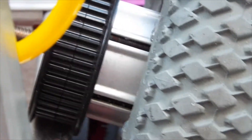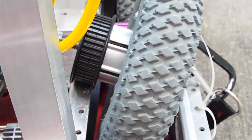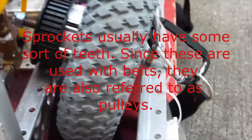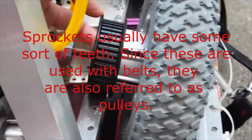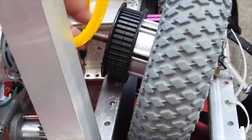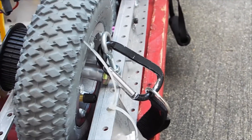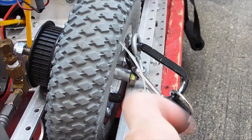Down here are the sprockets that engage the belt. This wheel we took off because we were making some changes right before the pandemic hit. This is a sprocket, and you can see that the belt will engage in these little ridges. This bolt here is our shaft, and it extends out to the other side.